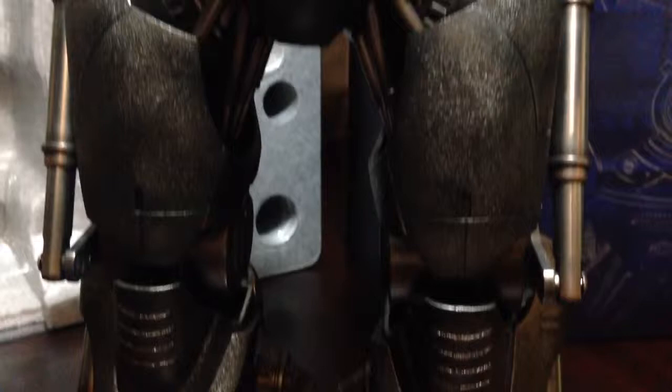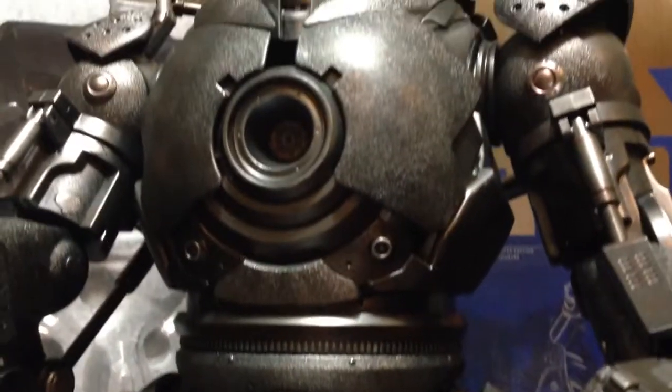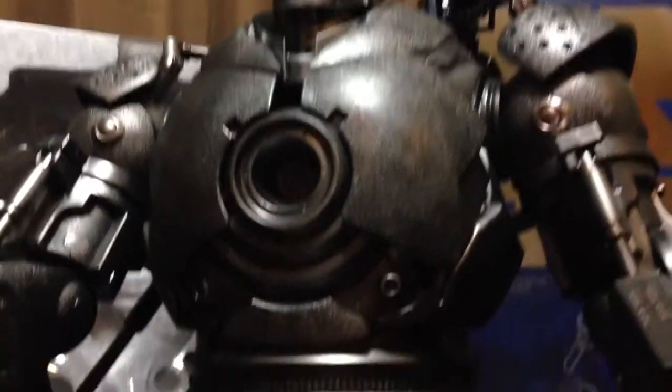It's just such a massive figure — it's a lot of weight. Even though he looks metal, he's actually all plastic. It's just such a massive figure.